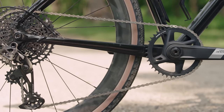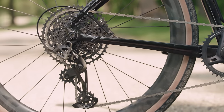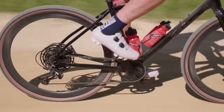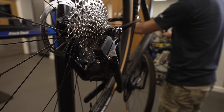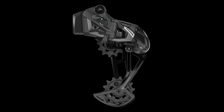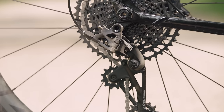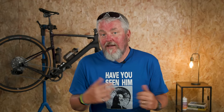The X1 Eagle AXS rear derailleur is compatible with all SRAM Eagle drivetrain cassettes. The design features a Type 3 roller bearing clutch to prevent chain slap and an overload clutch, which disengages the motor system in case of a serious impact — helping to prevent damage to the rear gear shift motor and electronics. SRAM has also carried over the cage lock feature to make wheel changes and chain installation easier. It's compatible with 50 and 52-tooth cassettes in both 10 and 11-tooth HG and XDR guises.